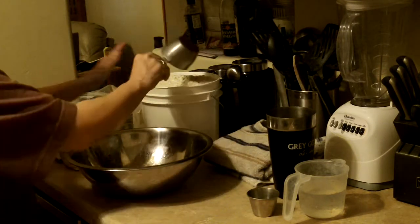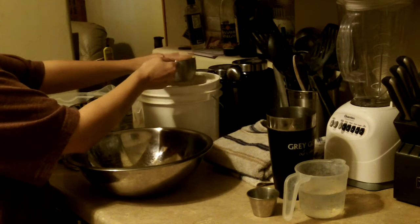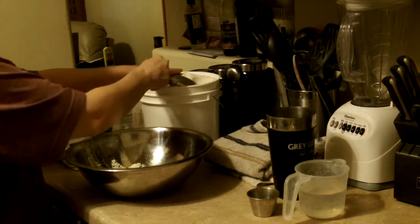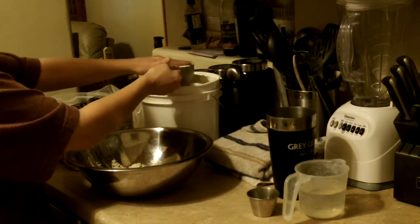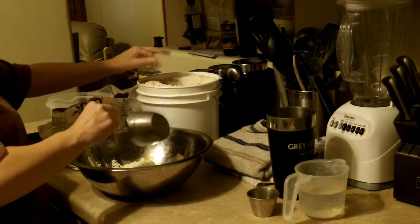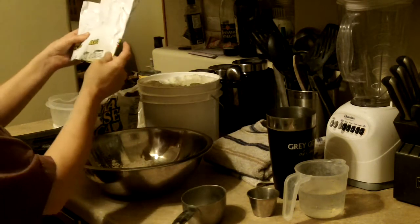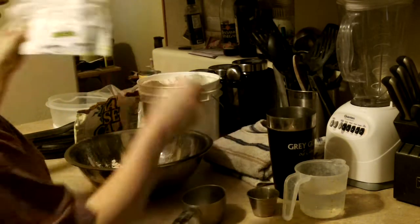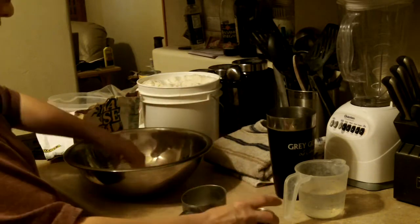So what I'm going to do is get 2 cups of the masa. This is for 16 tortillas — 1 and 1/4 cups water and 1/4 teaspoon salt. I'm going to put the salt in there and work it in a little bit so it can just be even.